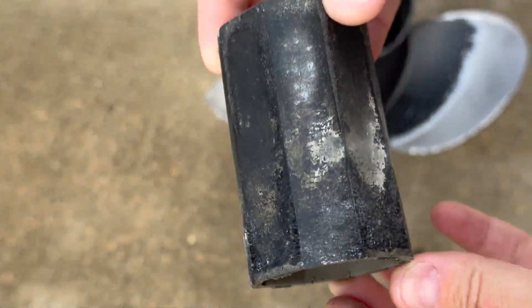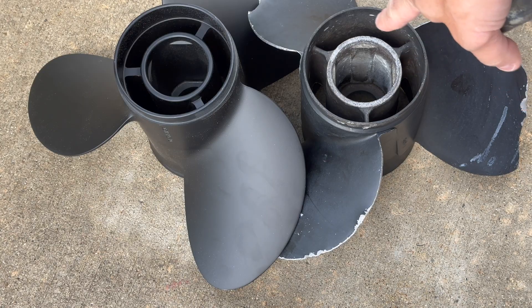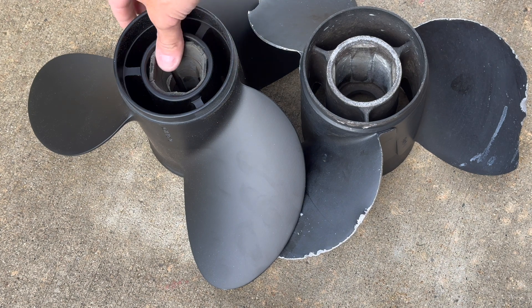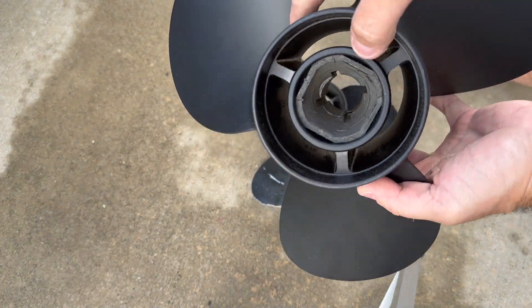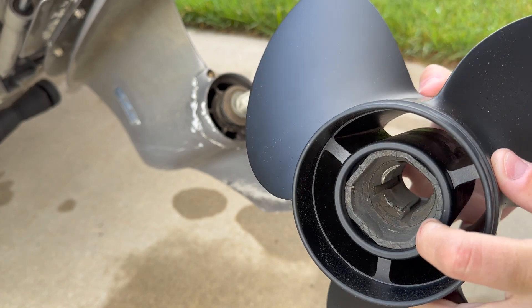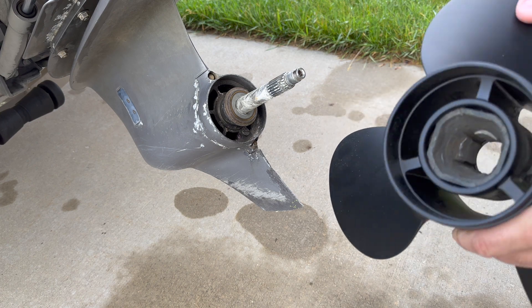Oh, that was not hard at all. And here we have it — came out. This should be able to fit right here, and it fits perfectly. Very good, very good. That's already great information because I was not sure if this hub here would fit this propeller, but it does fit right here.